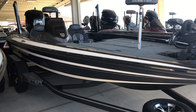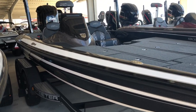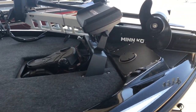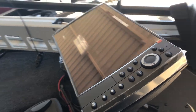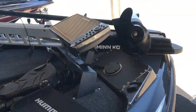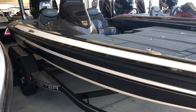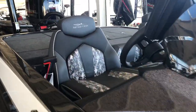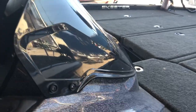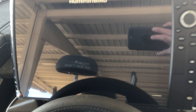2019 ZX225 Pro Series. Power Poles — we do have it upgraded. This is the digital black and white Nitro 225 Shield, packaged with the Helix 10, or 12 rather. The console.